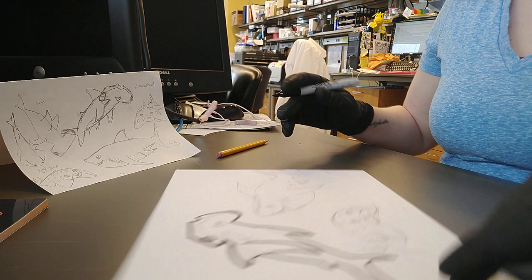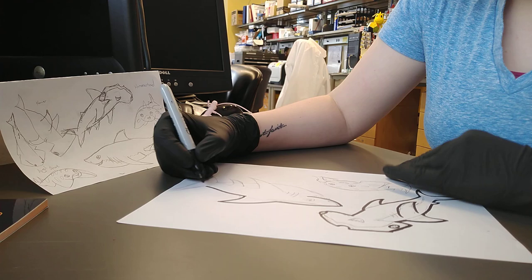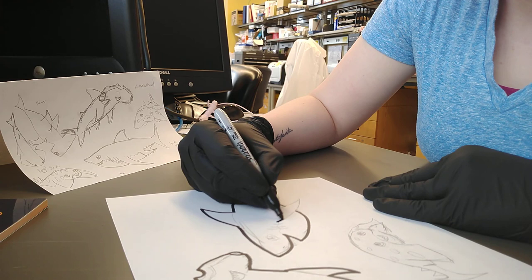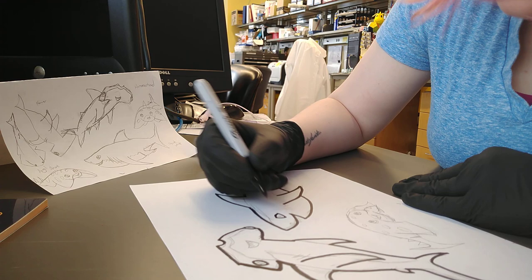Now my great white. In this case I think I want his chest to be a little sleeker, so I'm going to go a little inside those initial pencil lines I drew. And finally, our little angel shark.